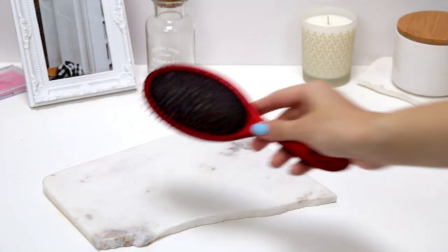Once I've towel dried my hair I'll go ahead and use the Wet Brush — just brush it all through. I really like using the Wet Brush as opposed to the Tangle Teezer just because I find it so much easier.